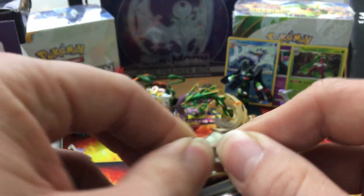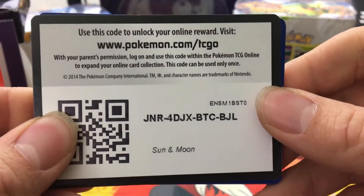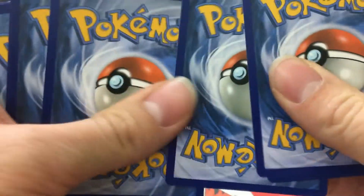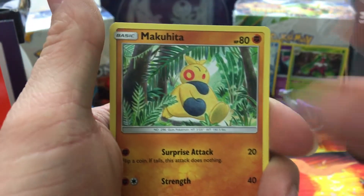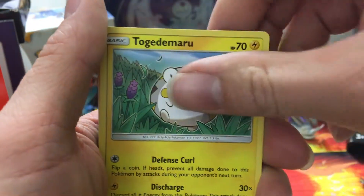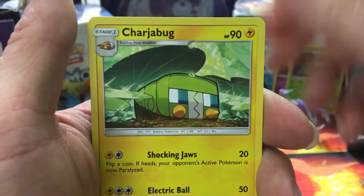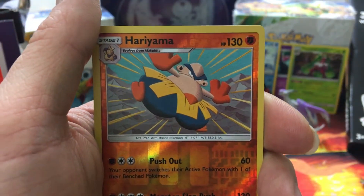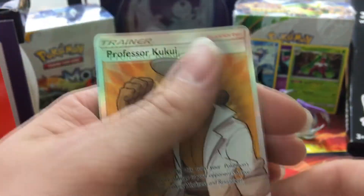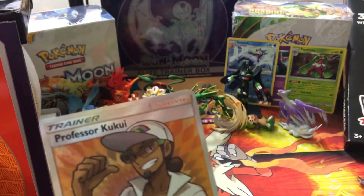Last pack! Let's hope this Elite Trainer Box wasn't for nothing — I'm trying to get at least one good pull. Here's the code card. Here we go — Makuhita, Chinchou, Tapu Koko, Carvanha, Pikipek, Fairy Energy, Poison Barb, Charjabug — reverse hollow is a Hariyama — and our rare is a Professor Kukui! That's a full art! All right, cool — we did get something!